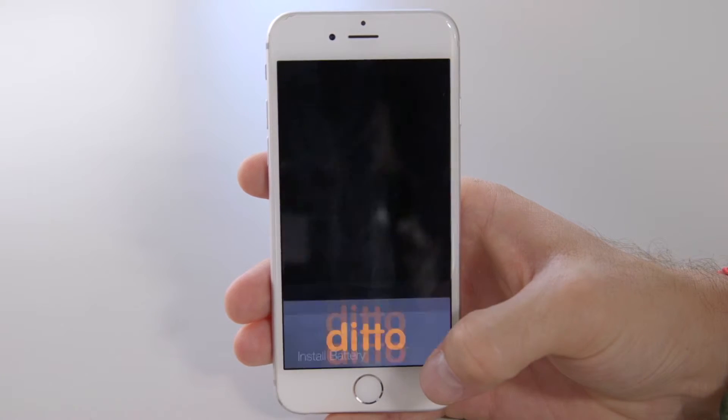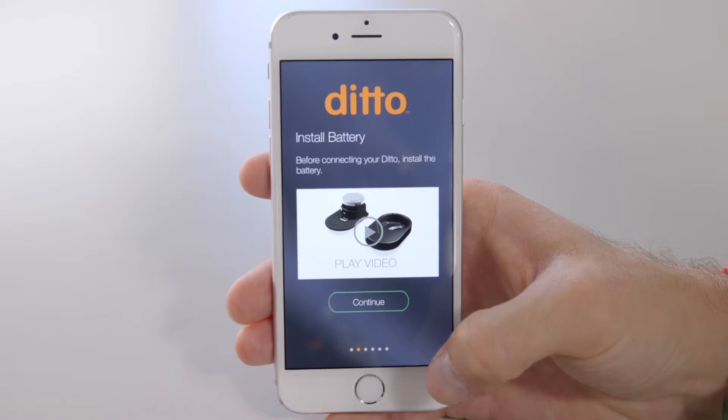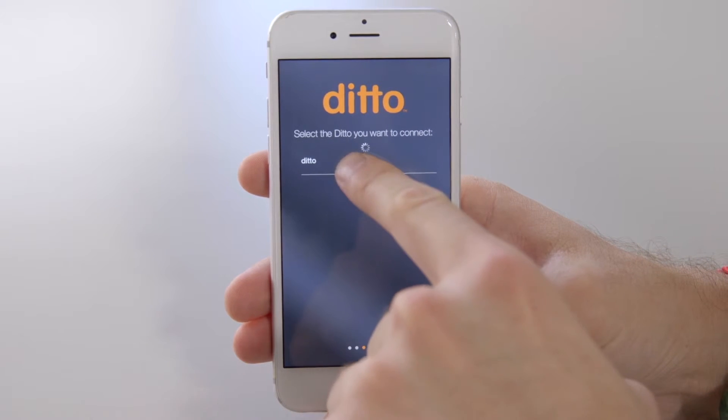Play the video. Once you've installed the Ditto battery and clip correctly, select Continue. The very next step will ask you to select your Ditto. Go ahead and do that.